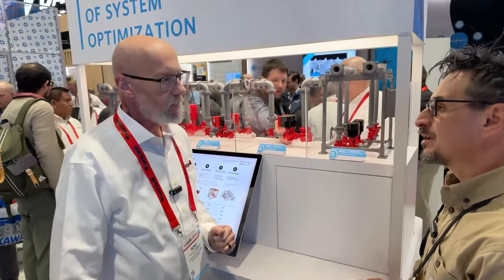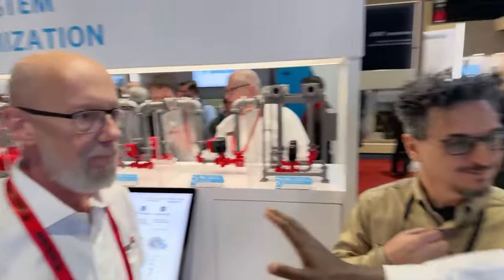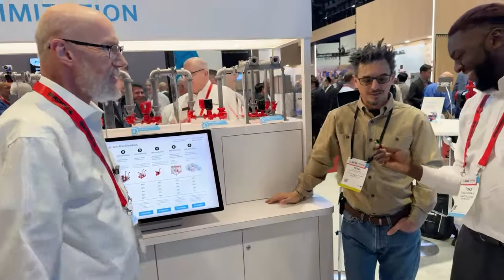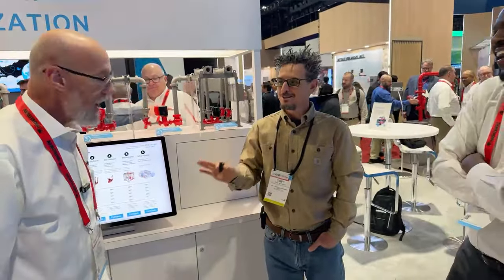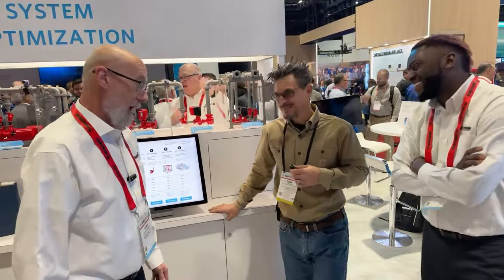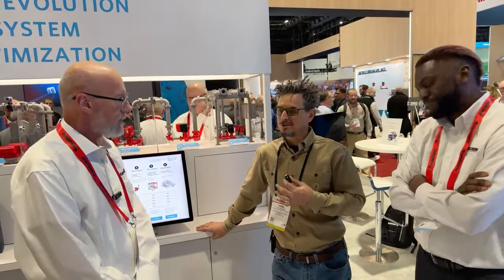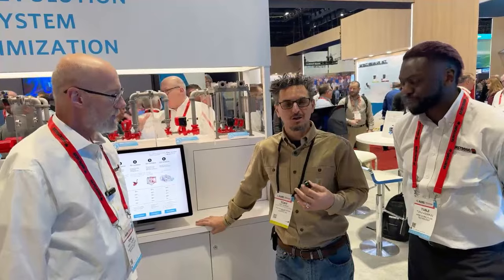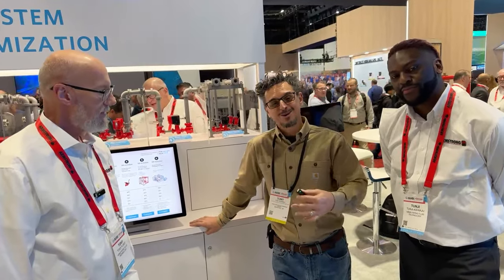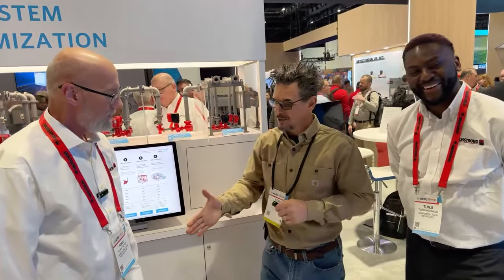I think we covered the highlights. Tungy, you did a great job. Tony, you followed the evolution of pumping technology here at Armstrong and highlighted it excellently. Tony lost 100 pounds — you're doing great. If you're watching this video and need to get in touch with us or Armstrong, check the show notes. You'll find us on the Engineers HVAC Podcast and our YouTube channel, HVAC TV. Thank you to Heather and Courtney for running the camera behind the scenes.